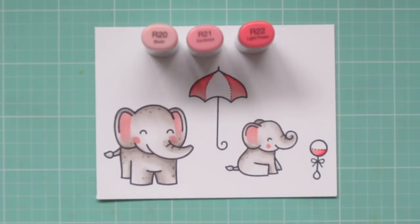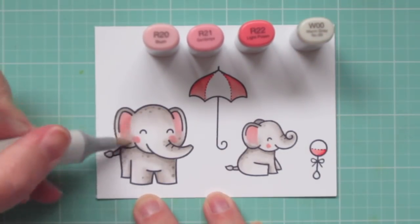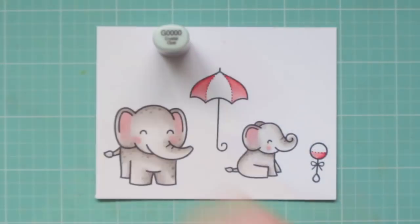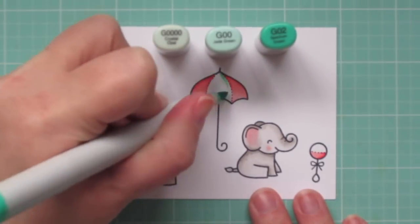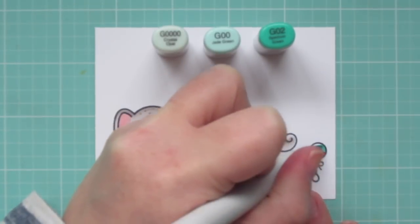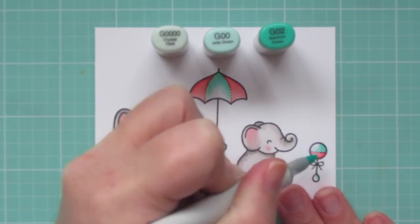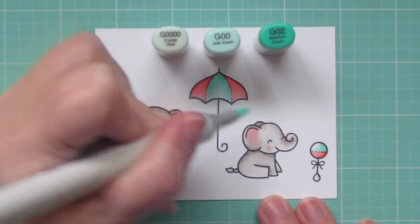Once again, I'm going to grab that W00 and go over the pink that I've just done to knock that color back a little on the elephants and just help it blend in with the rest of their skin tone. The final combination that I'm using is G000, G00, and G02. Starting with the G02 on the center of the umbrella and to finish off the rattle, then I'll pull that out with the G00, which will give me a nice mint green.